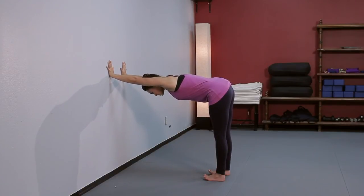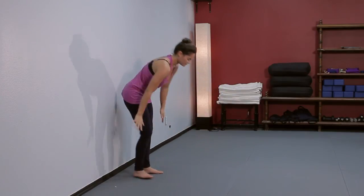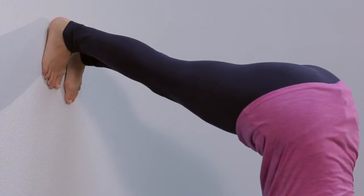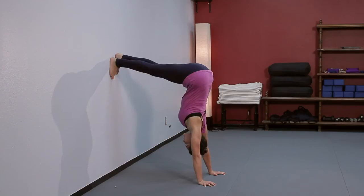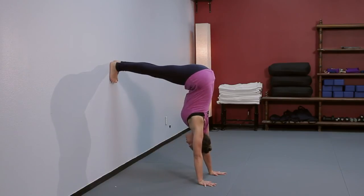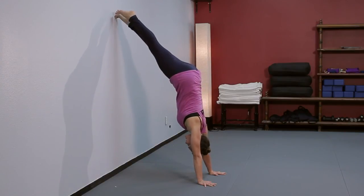Take that action into an upside down pike position and handstand — this is the action for your handstand. Moving your butt away from the wall and driving down into the floor with your hands, then walk the feet up and you've got a handstand.